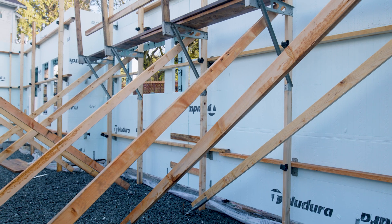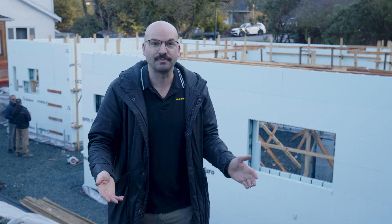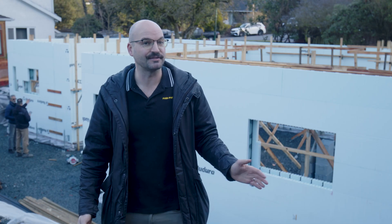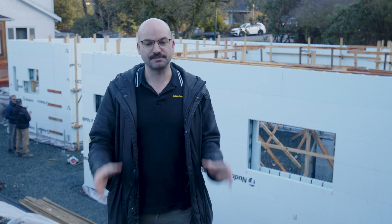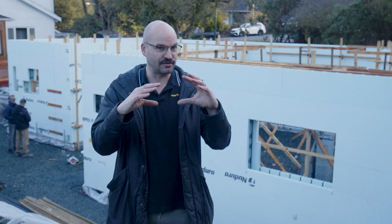Concrete is a sponge — it sucks moisture from where it's wet to where it's dry, which is typically to your basement. That's why all basements are moldy or they have musky smells. This bag stays onto the concrete; it's not stripped off, and it prevents water from getting into the home through the footing.